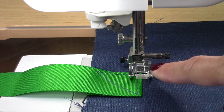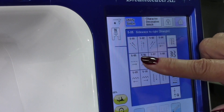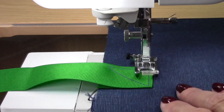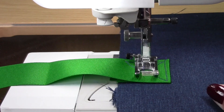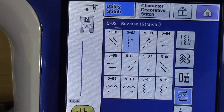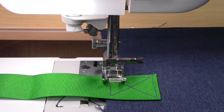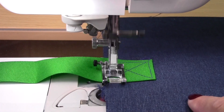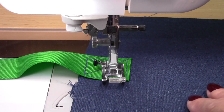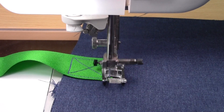And now without having to cut the thread or put the needle in the up position, I want to stitch on this forward angle. I'm simply going to go back to my screen, click on this icon right here, which tells me it's going to stitch in that direction. Now let's stitch backwards. And I'm going to go forward one more time to complete that box. Lock stitch, and we are finished.